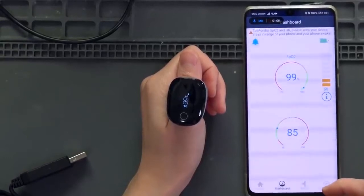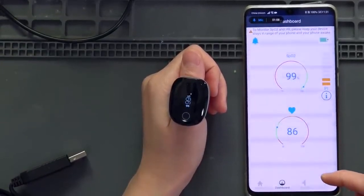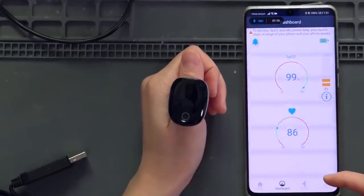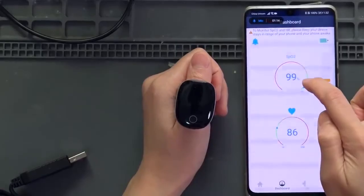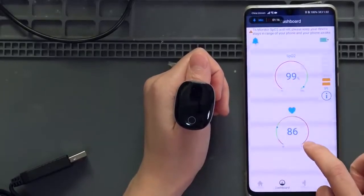To monitor SPO2 and heart rate, please keep your device in range of your phone and your phone unlocked. Right now my SPO2 is 99% and my heart rate is 86.